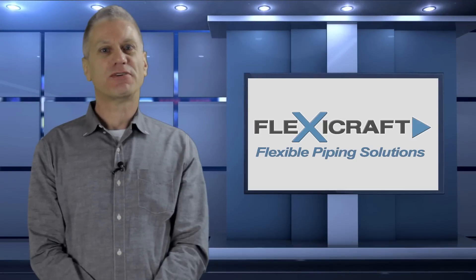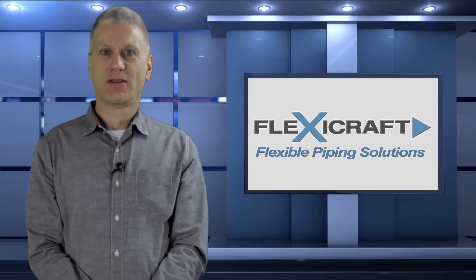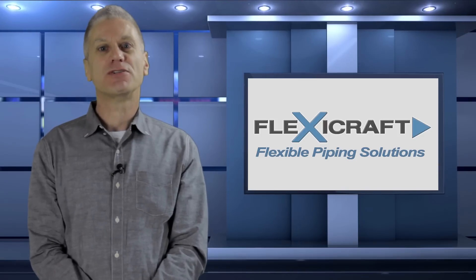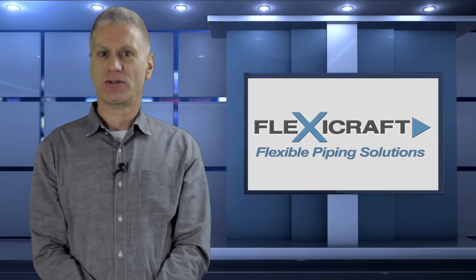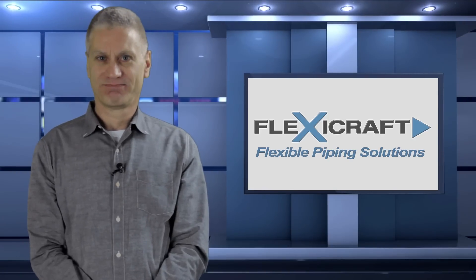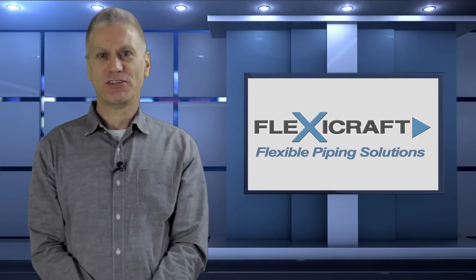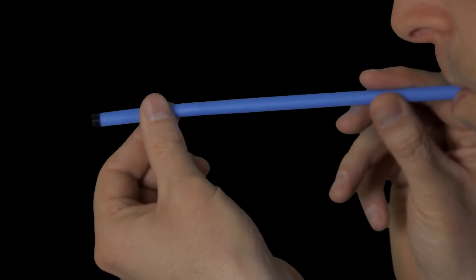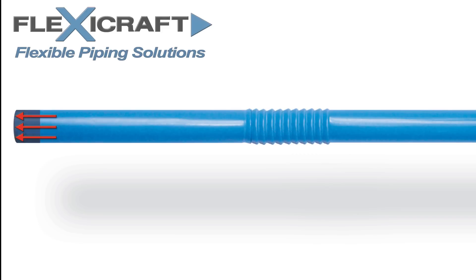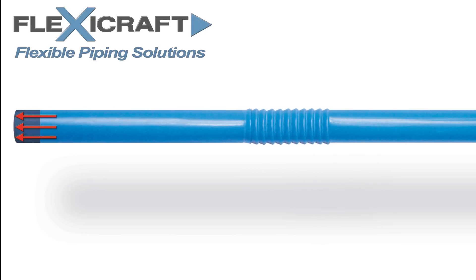When you add an expansion joint to a pressurized piping system, you are introducing a new pressure thrust load to the piping anchors. This new force on the anchors is a main reason why you shouldn't just cut a hole in an existing pipeline and add an expansion joint, even though the large thermal anchor loads from pipe growth would be minimized. To understand thrust load, we can start by looking at a bendable straw example, where the bending section represents an expansion joint. If one end of the straw is plugged and we could blow into the other end hard enough, we would see the bendable section getting stretched out.